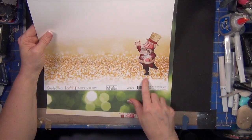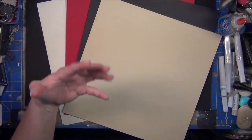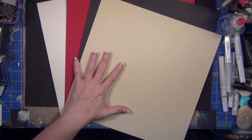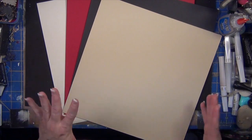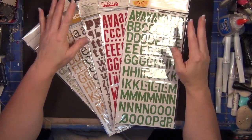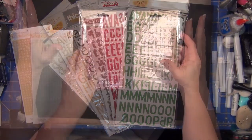Then I have one Webster's Pages piece — just trust me on this one, it's going to be a fun thing. It's obviously not totally woodsy and crafty, but I've got a special project for it. I also have four or five different colors of just plain cardstock, because that will help us too.